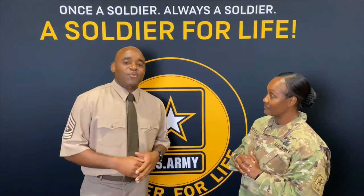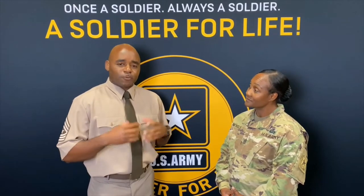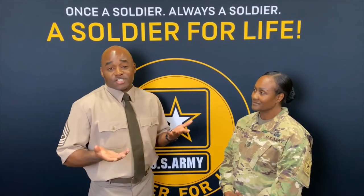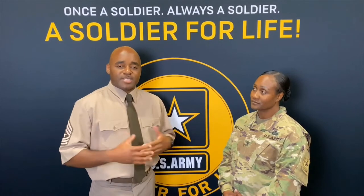So what you see me wearing today is now known as the Army Green Service Uniform, often referred to before as the pink and green uniform. Our Army has decided to go back to wearing the uniform, which resembles the World War II uniform a lot, which is intentional, because when you think about one of the greatest times of our Army was during the World War II efforts.